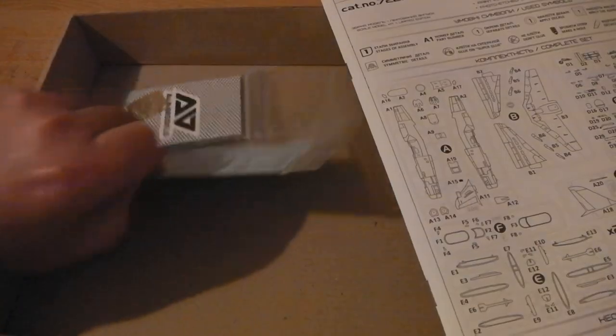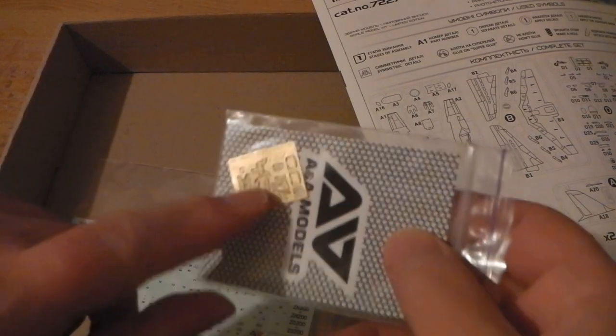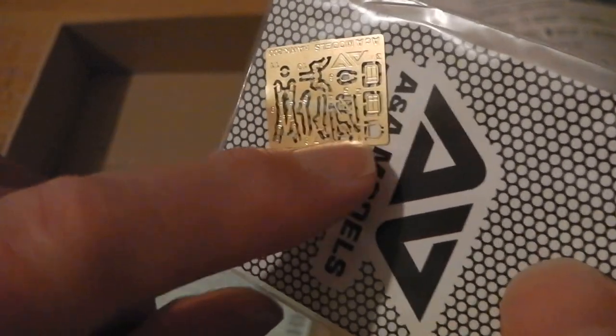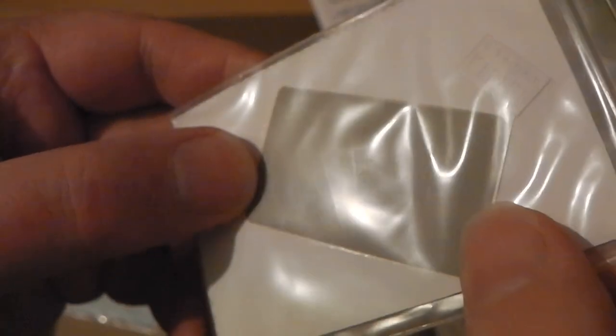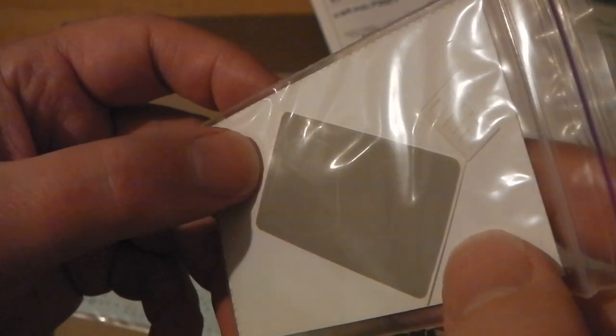Inside the kit we've got some photo-etch parts — you can see how sharp they are — mainly harnesses and various bits and bobs. There's also a mask set for the canopy, which is always welcome.